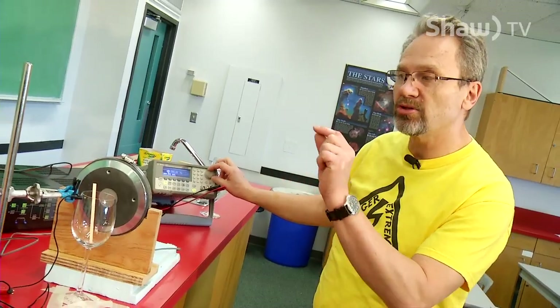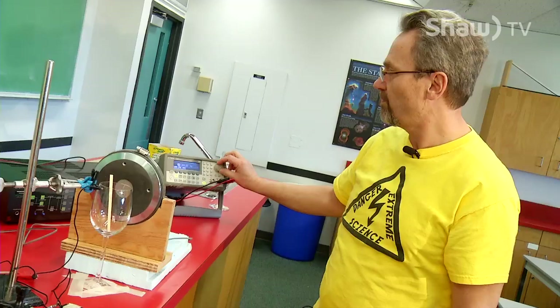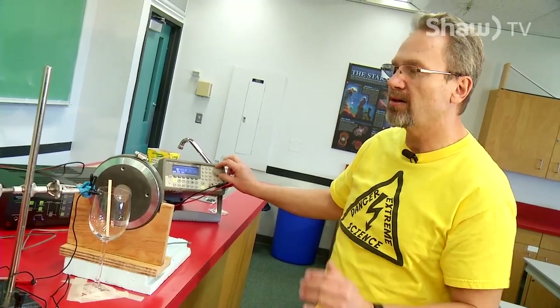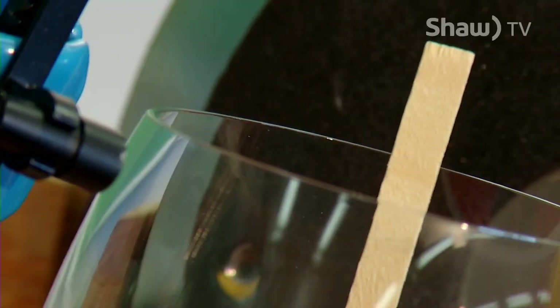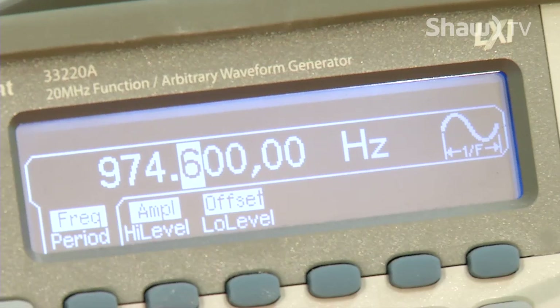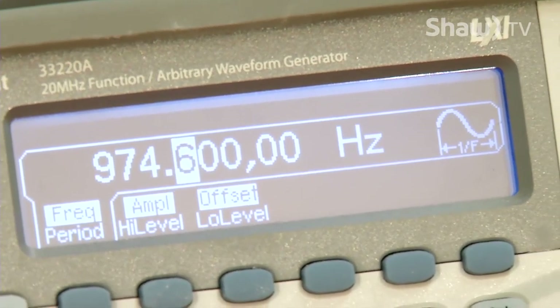Another thing I can see is there's a little stir stick in the glass — it's going to start to vibrate when I'm close. I'm very, very close. There. So now I'm at the right frequency: 974.6 hertz.